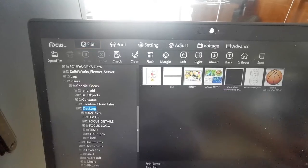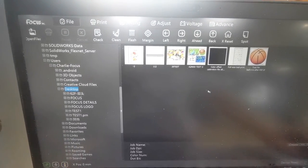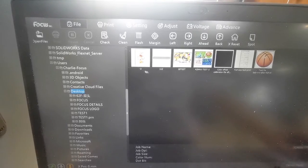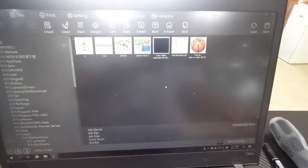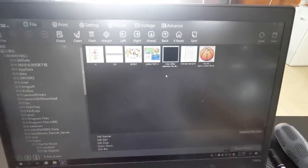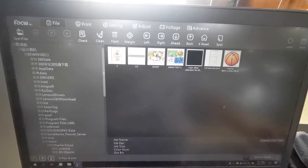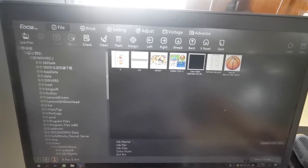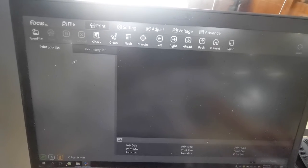First is the File menu — it is used to open the printer file we want to print. We can put the file on the desktop or open the file from here. Here is for Print — this is the printed job list, and this is the history job list after printing.